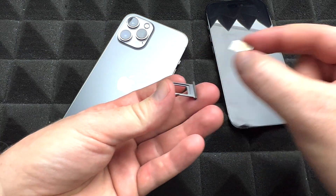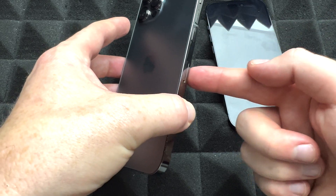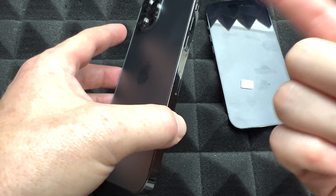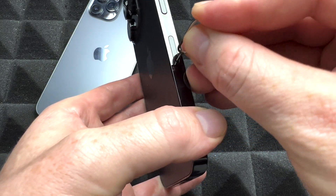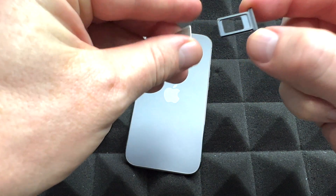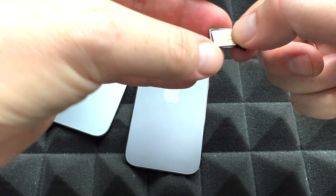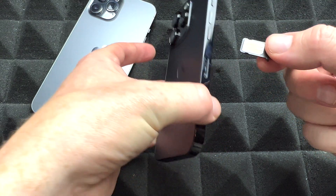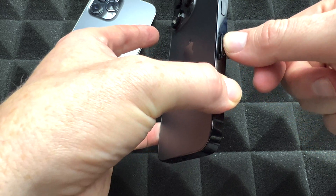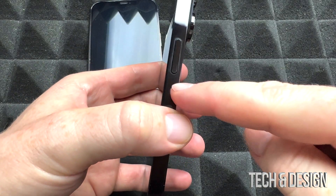So we're going to transfer the SIM to the other phone. Some people say your iPhone should be off for this — I've never turned mine off to swap a SIM card and never seen a problem — but if you want to be cautious, turn it off. To put a SIM card in, just take out the tray and put in the nano SIM card from your old phone. You could get a new SIM card if you want, but your phone number stays the same. Press the tray down and there we go.